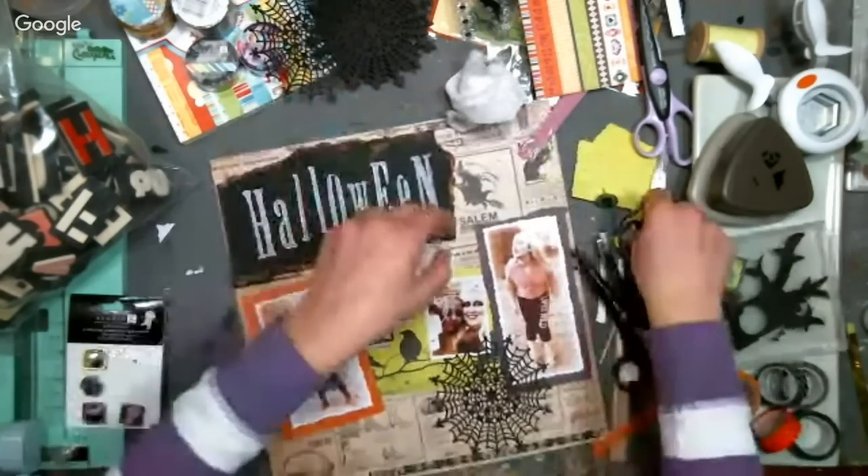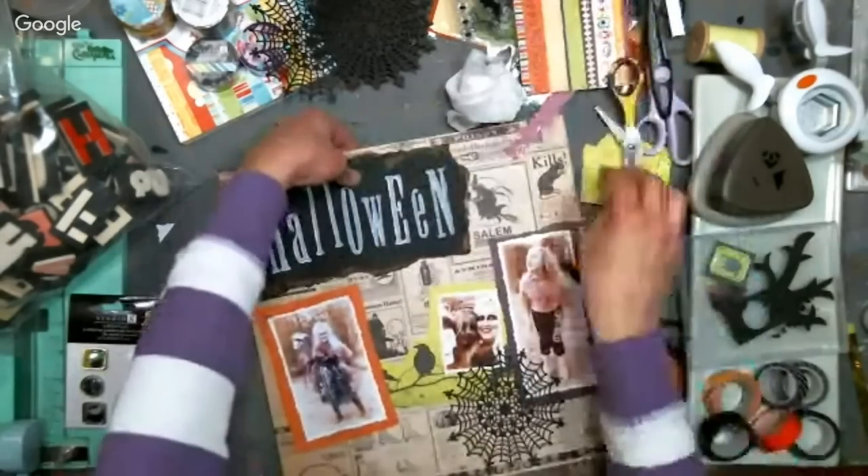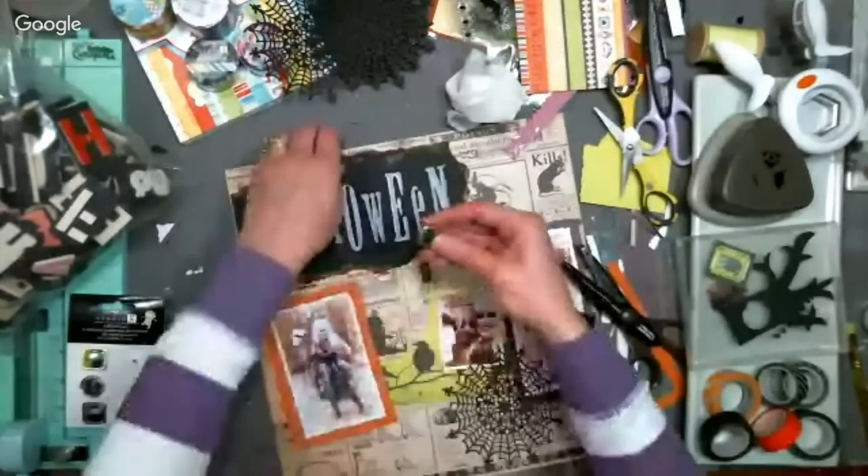I think I want to put some of these brads in around here. I don't see my pokey tools, so I'm just going to use my scissors to help me with that.